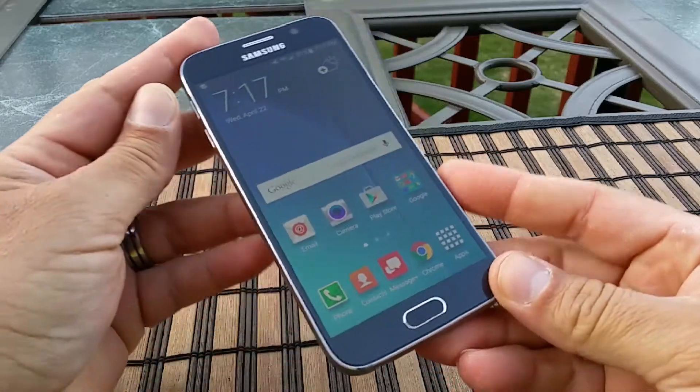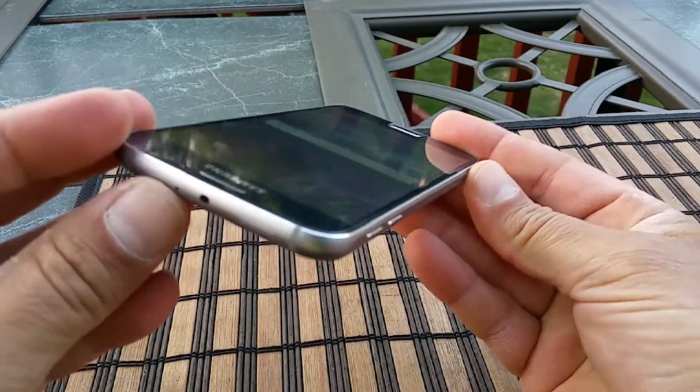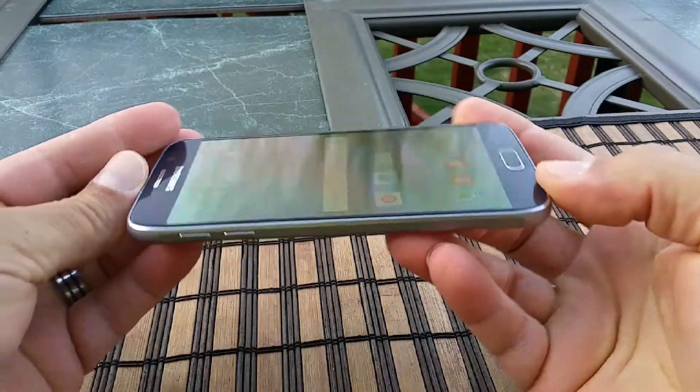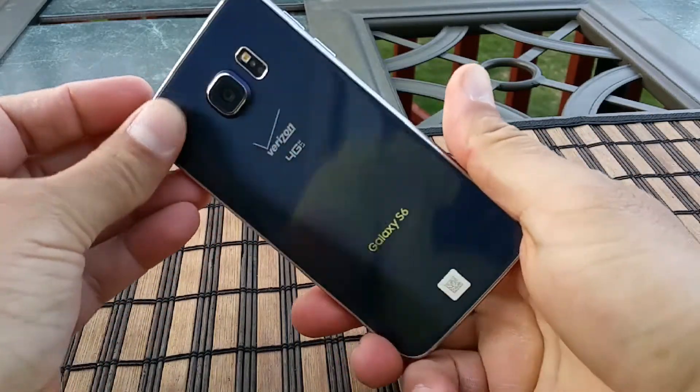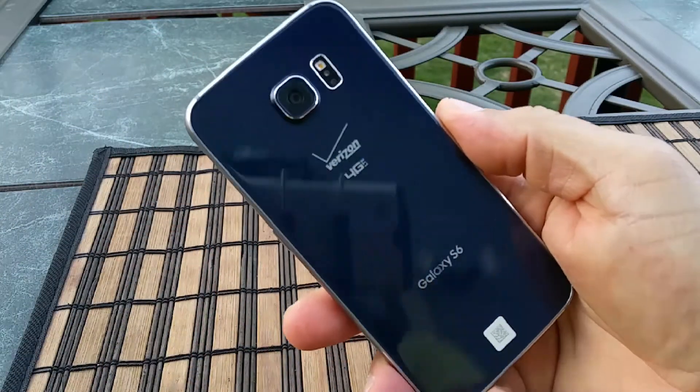So there you have it, friends — the Samsung Galaxy S6 with Verizon Wireless. A beautiful, beautiful phone. Please stay tuned for a full review and many, many comparisons with other phones. Thank you guys, and I will see you on the next one. Bye-bye.